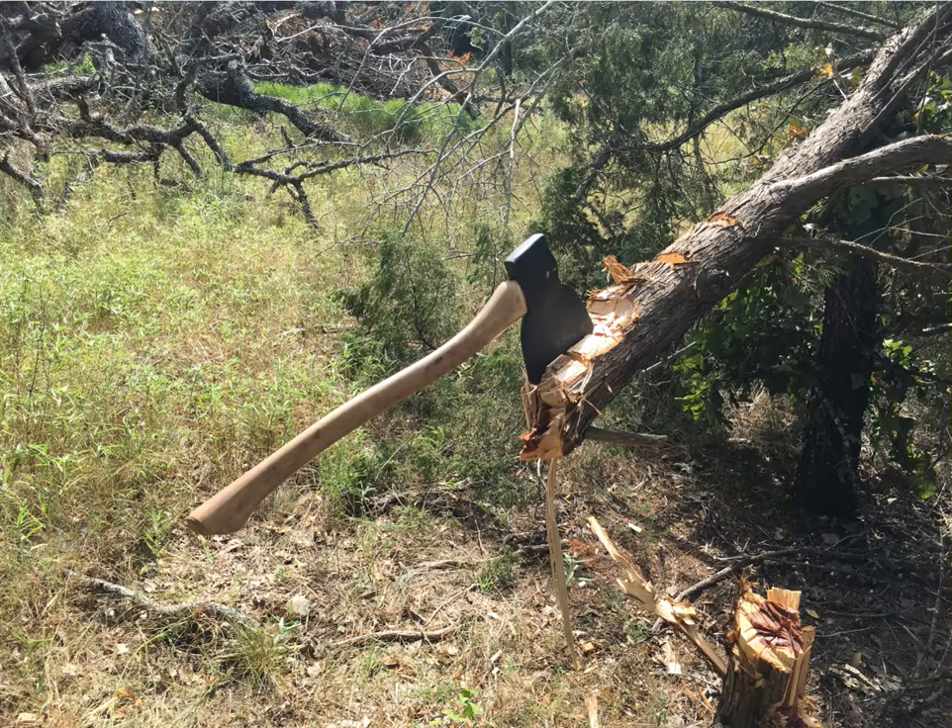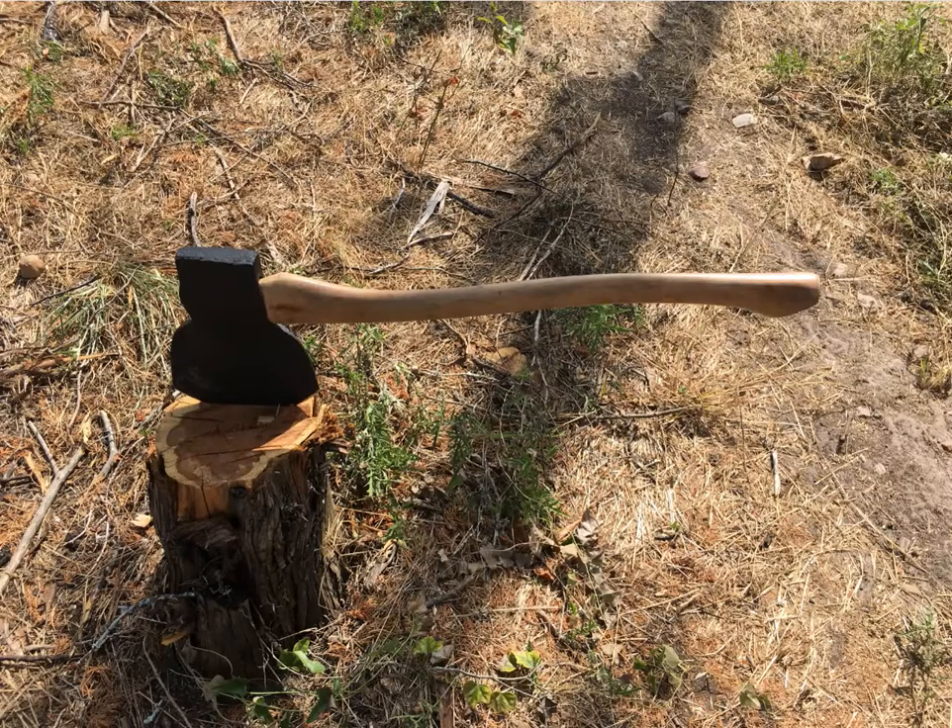The head weighs about five pounds, so it's pretty heavy for an axe that short.